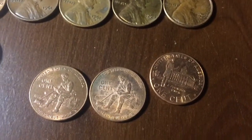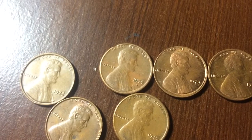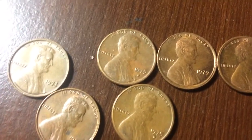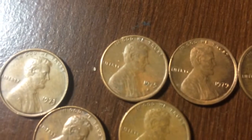Then three Lincoln Bicentennials. And then what I believe to be mint strike errors, where it's a little bit off on the edge, the faces, or the reverse.